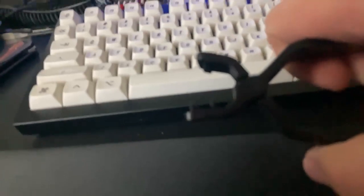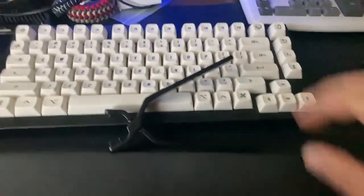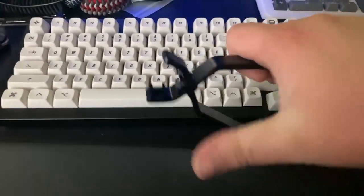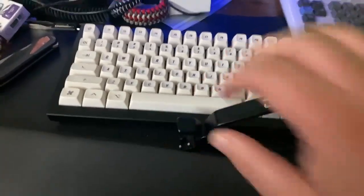I just got this new switch opener — it's really sick. I've only opened one switch with it but you just go boom and it instantly opens. It's crazy.